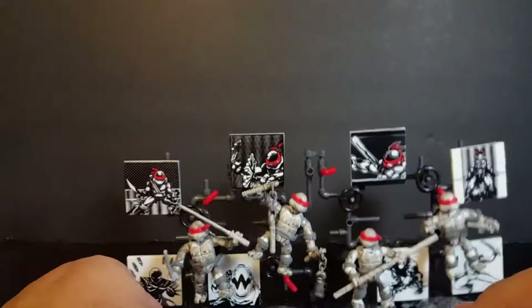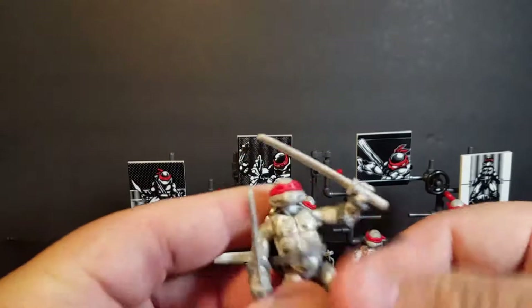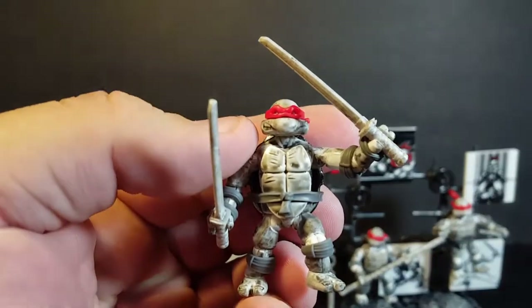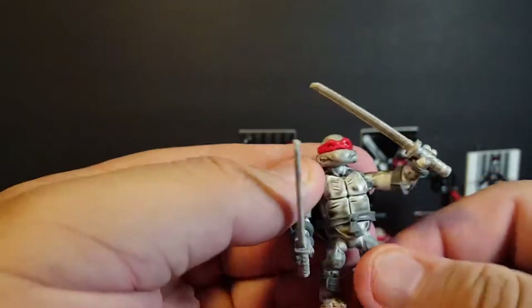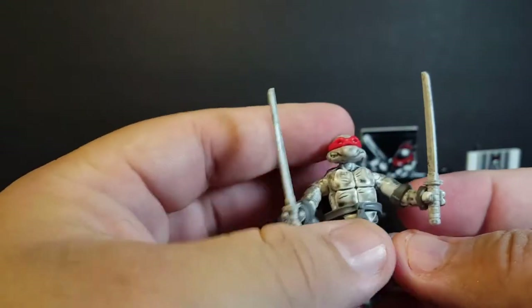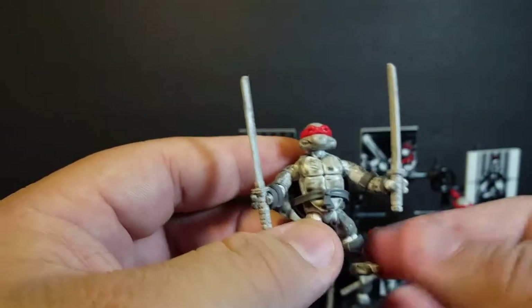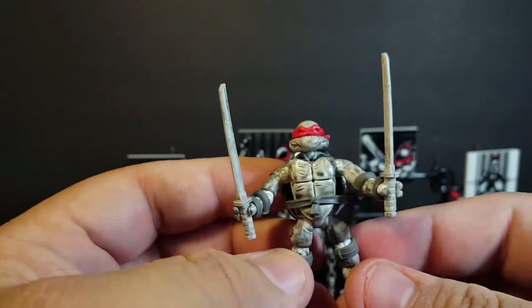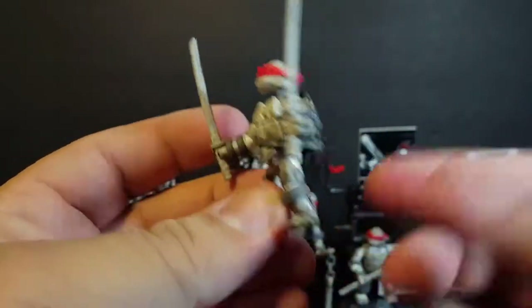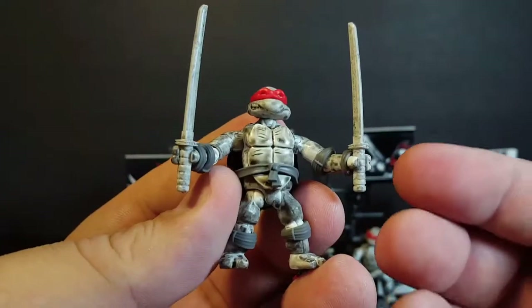Let's take a look at the individual turtles. My personal favorite is Leonardo. These are the Eastman and Laird turtles, so they all have red bandanas — this is before the cartoon introduced color-coordinated bandanas. This is more their original form, what you'd see on the covers of the original Mirage comics, which is very cool. I love how they did this.